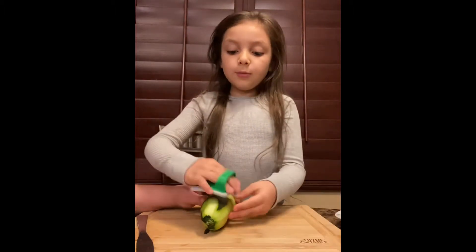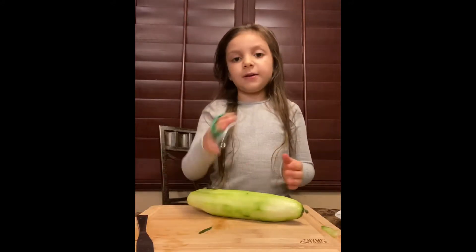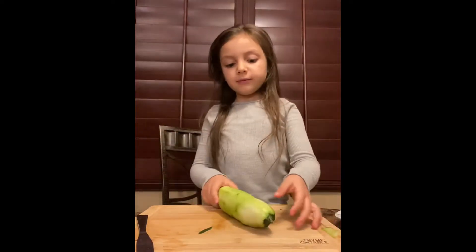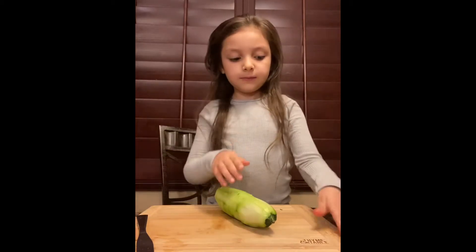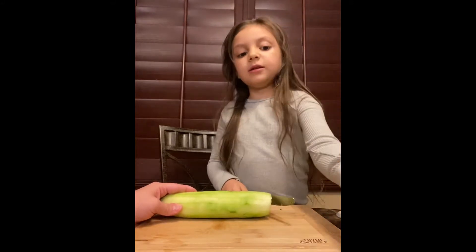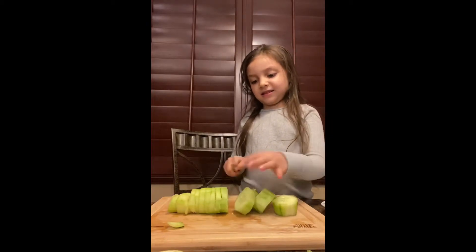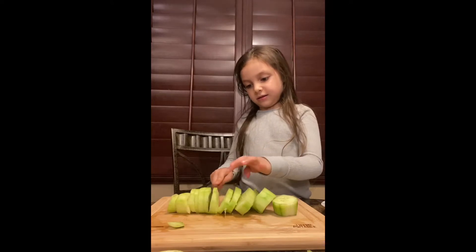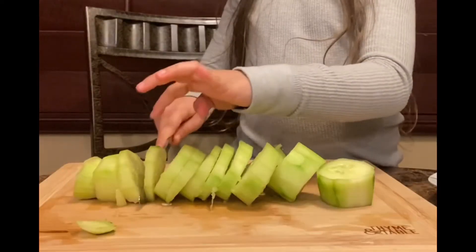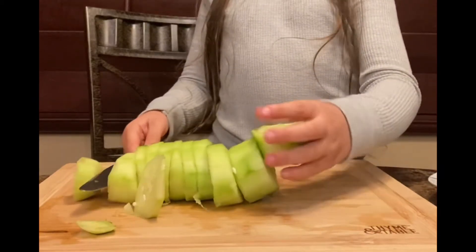I'm only like six years old and my mom's helping me. Okay, we're done! Here's all our shavings. Now let's clean off our plate. We're going to cut the ends off — the yucky pieces — so that's what we're going to cut. Now we're going to cut. Okay, the cucumbers are done, I cut them right.